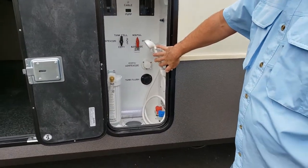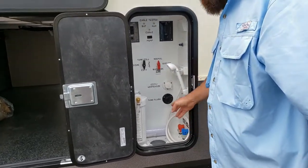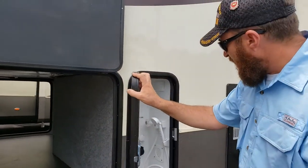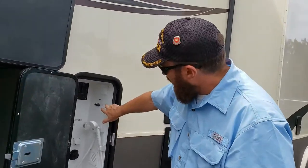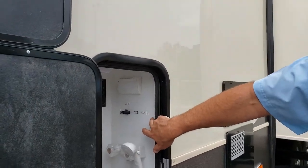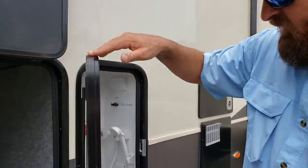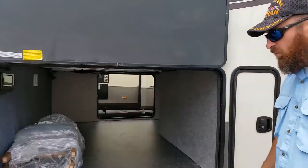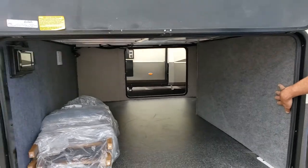There's an outside shower, tank flush - pretty standard - and a light inside there too. There is also a valve out here for your ice maker, so if you want to conserve water you can turn that valve off, or if you just don't want to make ice you can turn the water off.